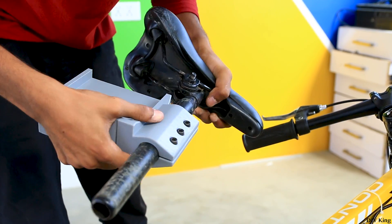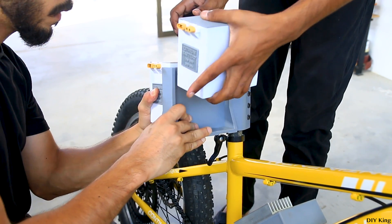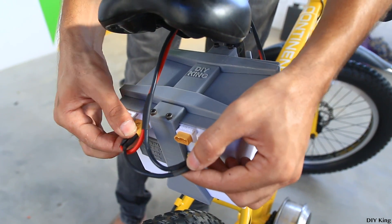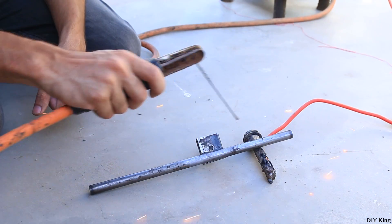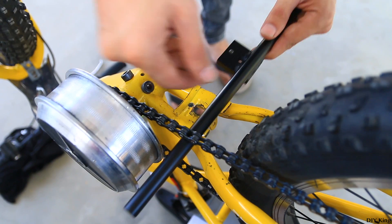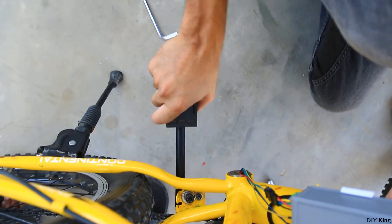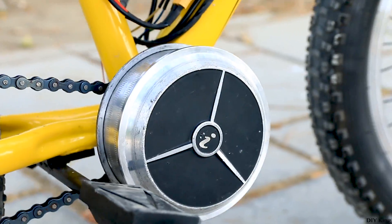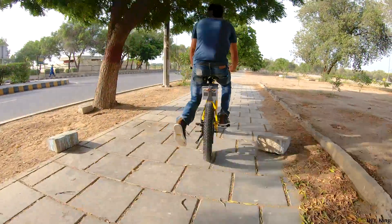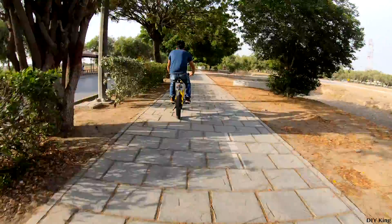Both battery packs are connected in series, operating the system at 84 volts, which means we deal with less current, thus fewer heating issues, resulting in a much more efficient system. With the fortresses fixed up, we were ready to roll. It's time for a test run — let's go!